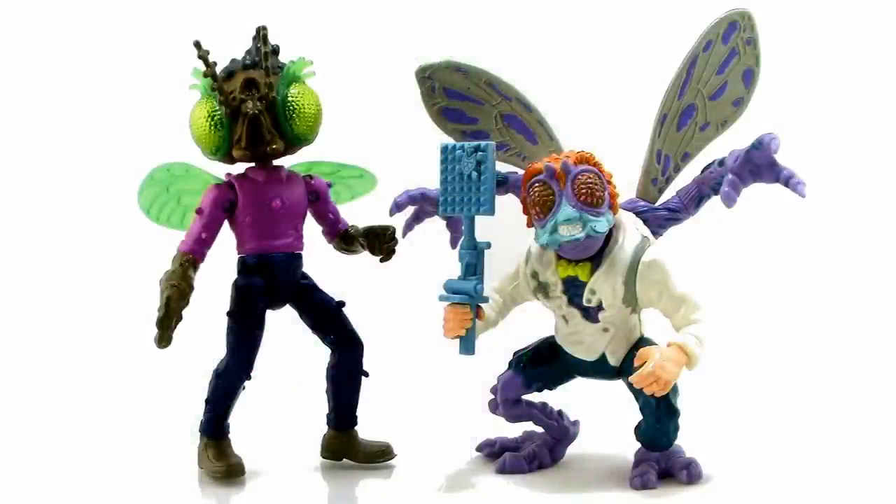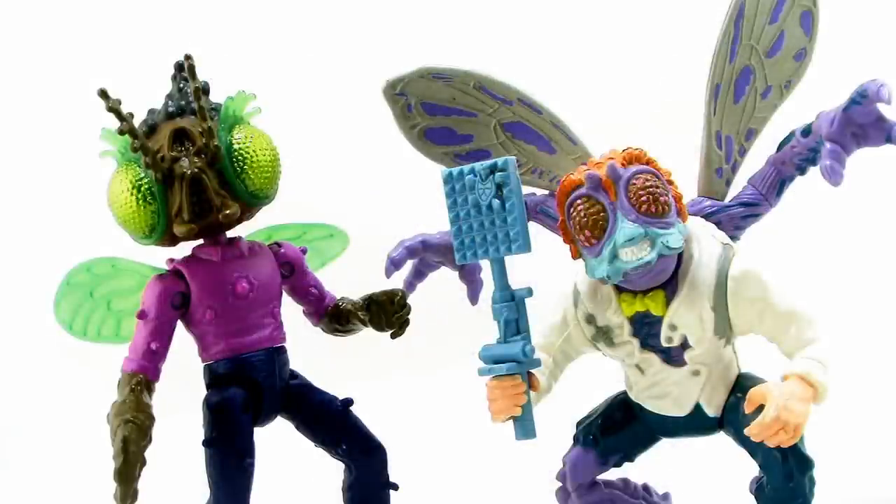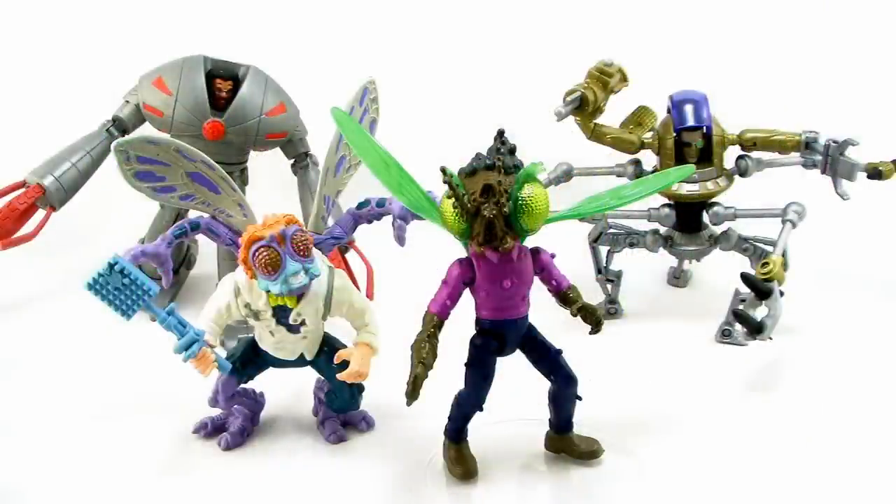It's comparison time. Here is a look at the new Baxter Fly standing alongside the vintage Baxter Fly. That vintage figure is one of my favorites from that lineup, and it's cool looking at them side by side to see the different directions they went with his look. The two figures hold up pretty well next to each other, even with similar amounts of paintwork. And here he is with a whole bunch of other Baxter Stockman figures — it's Baxter Palooza!